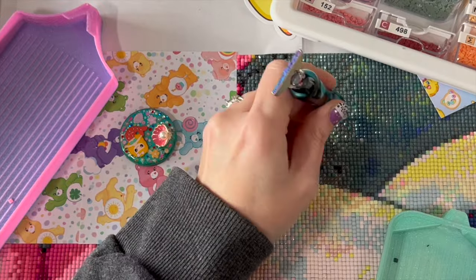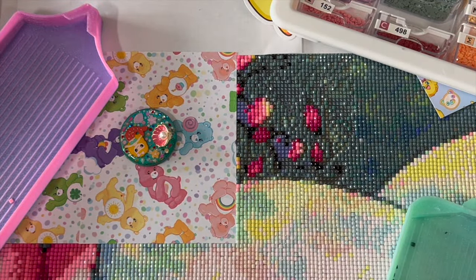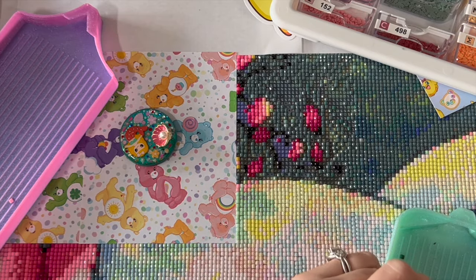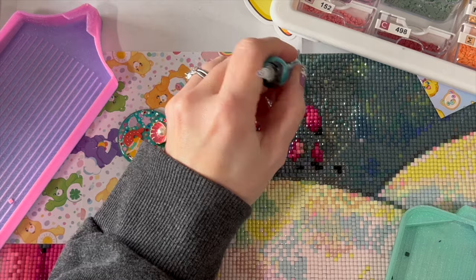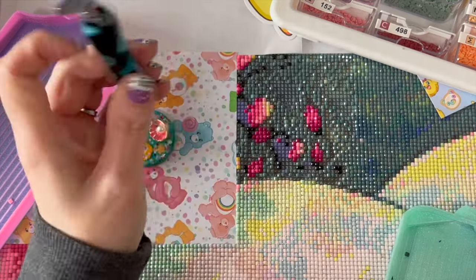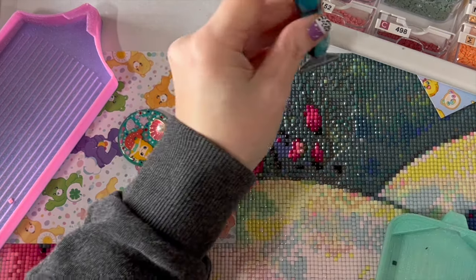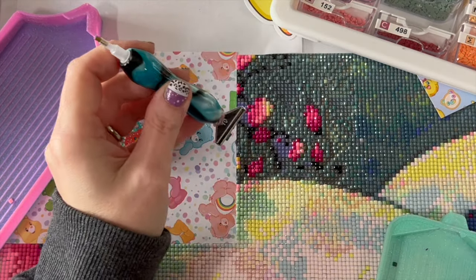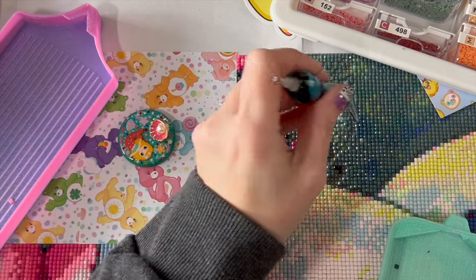I did not plan this very well because I should have left more of the light colored section open. The darker colors are a little bit harder to see, but that's okay - we'll just randomly put them down where they belong and everything will be peachy.